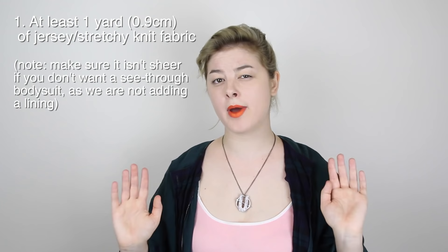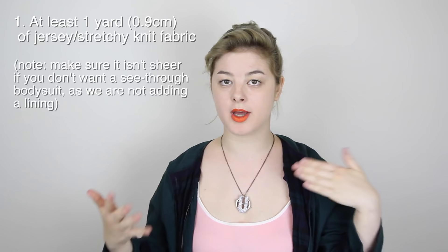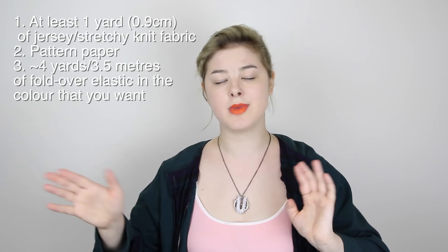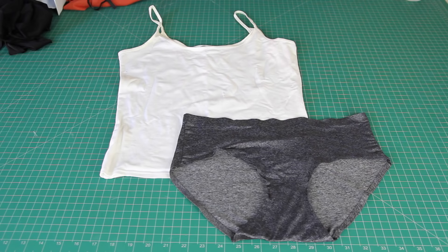Hey there! Today I'm going to be making a bodysuit. The materials you're going to need are jersey fabric, which stretches in one direction — I used about one yard for this project, though the amount depends on your size. You'll also need something to make a pattern on, like newspaper, craft paper, or butcher's paper, some fold-over elastic (grab a couple of yards of this), and all your standard sewing equipment: thread, scissors, sewing machine, etc.